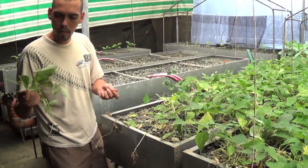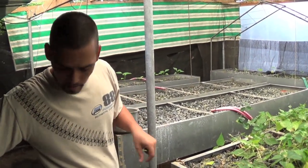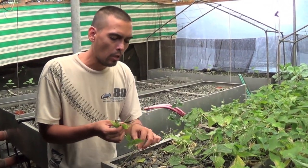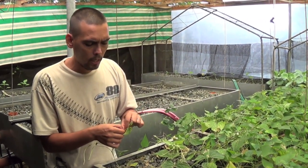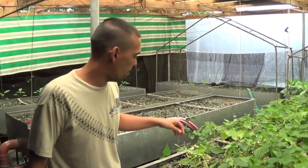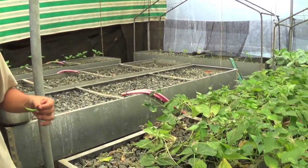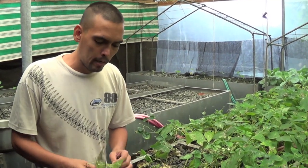I'm now uprooting our French beans because they have been here for a couple of months already. They are becoming old. The reason why I'm doing this is so other crops are not in danger, because when crops become old, they become very susceptible to pests. So what we need to do is to uproot them before pests would attack them and pose danger to your other crops.